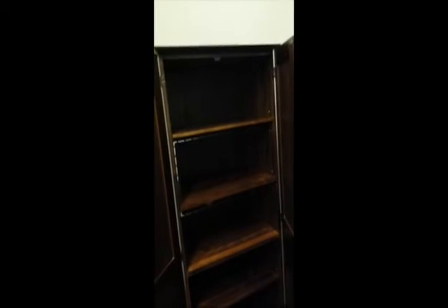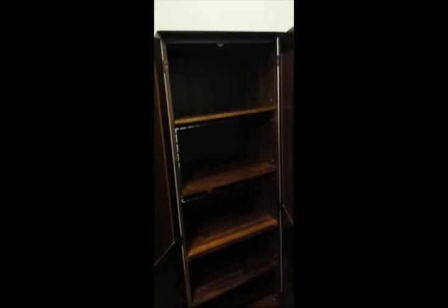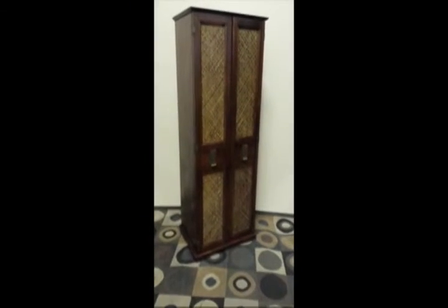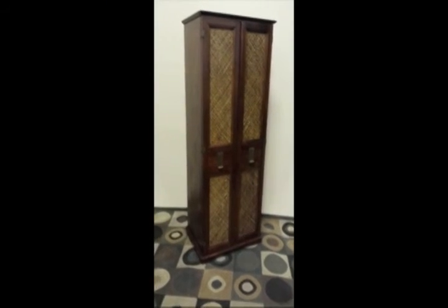It basically has everything you want as far as a nice cabinet that is attractive and good-looking. I do recommend you study the pictures — they're going to be higher quality than this video, which just serves to illustrate what's going on with the cabinet. But it's in great shape, so send me a text, email, or phone call and I'll sell it to you. Thanks guys.